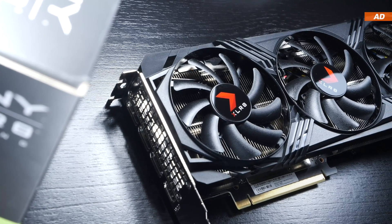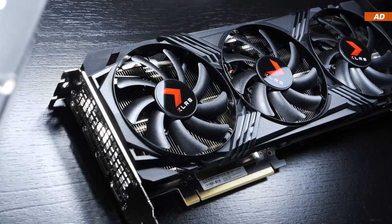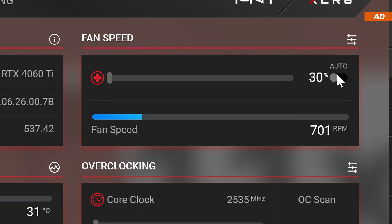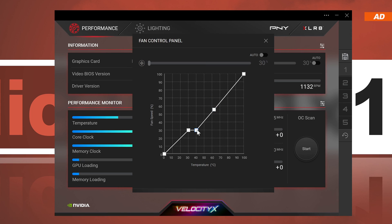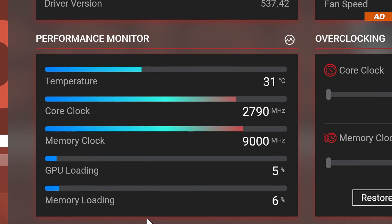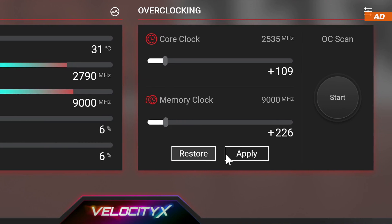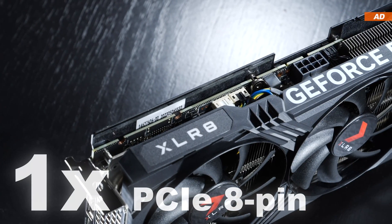The fans are operated semi-passively out of the box, meaning they only spin up when cooling is required. You could also switch to active cooling in the Velocity X software, along with custom fan curves. The software also offers clock speed monitoring and an automatic overclocking scan, which we are not using today. Only a single 8-pin PCIe power connector is required.